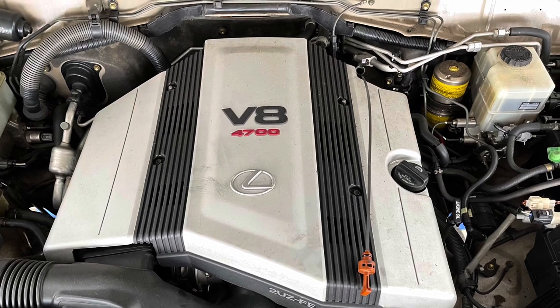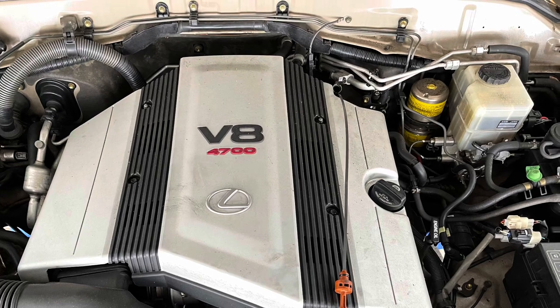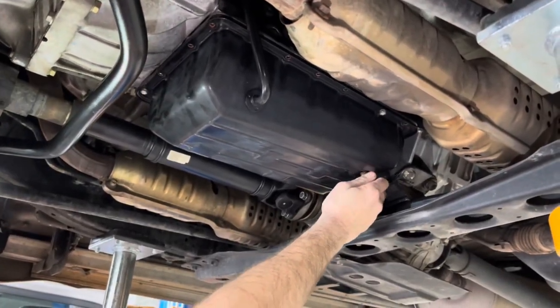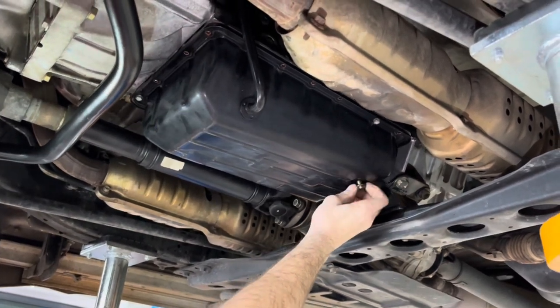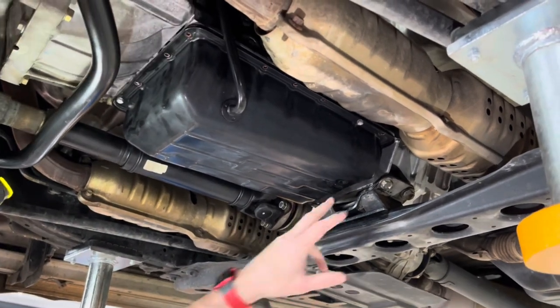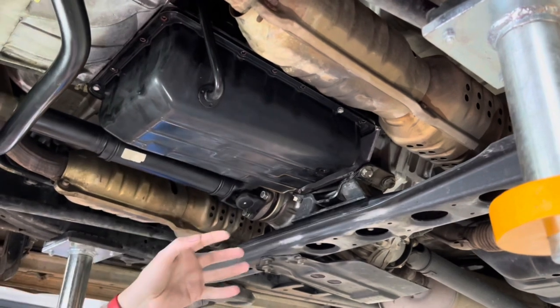After you pull the dipstick up out of the tube slightly — you can just leave it across the motor, you don't take it all the way out — you're going to want to come down here and drain the transmission pan. Normally you'll need a 14mm wrench. They've already drained this one for the video, but there's still going to be quite a bit of fluid left in both the pan and the filter.